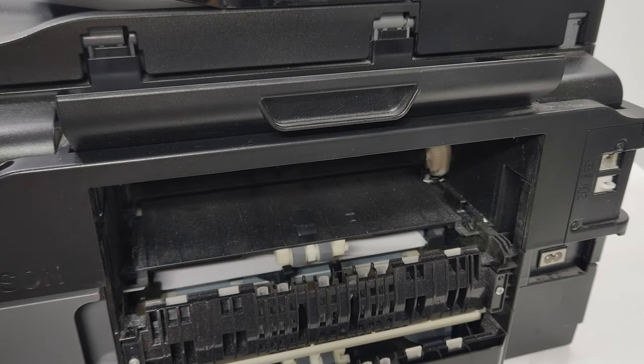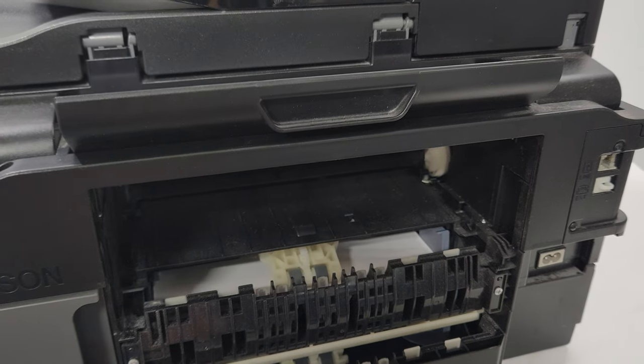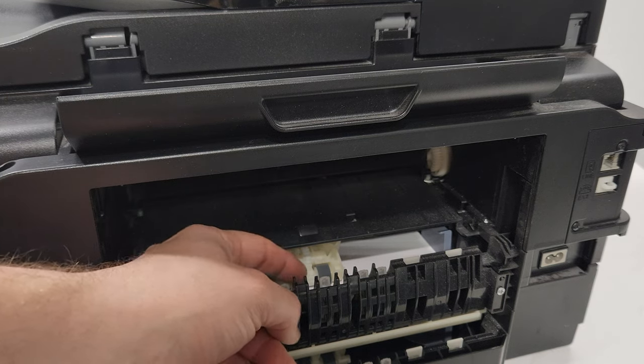I'll slide the paper tray in so you can see what it looks like when you have paper loaded in tray one. This is the roller that's going to pick up the paper and feed it into the printer.